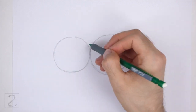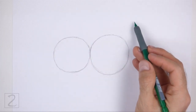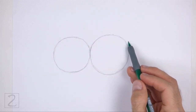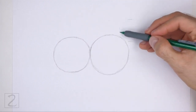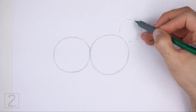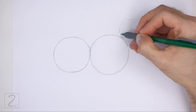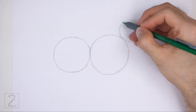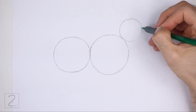The edges of the two circles should touch. On the top right side, draw another circle as a guide for the head. Use the four marks method to draw this circle as well. Make this circle about one third the size of the first circle. The edge of the head circle and the body circle should touch.